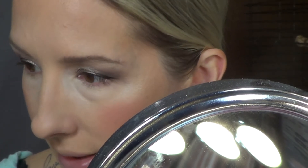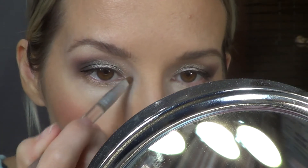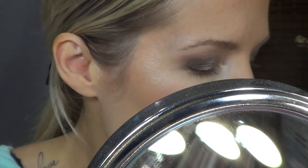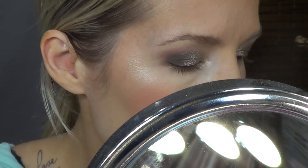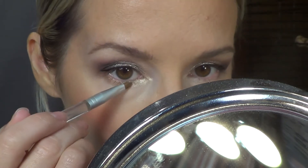And then I'm going to take this tiny little brush and go — I feel like this screen looks a little blurry — in the corner with the lighter color there. I'm going to take it both on the inner corner and blend it down on the lower lash, but not all the way.